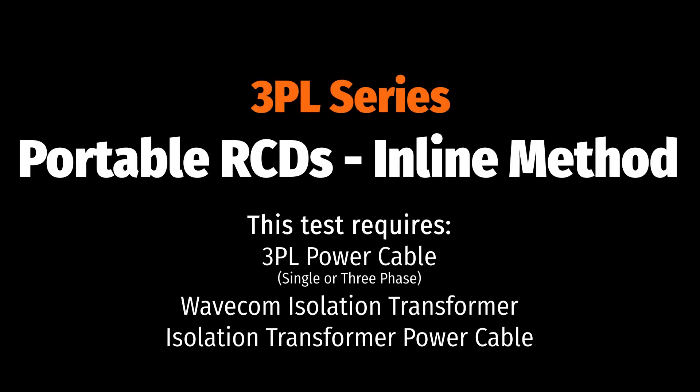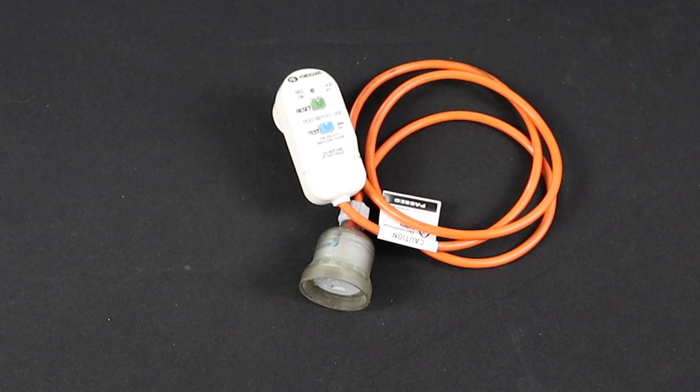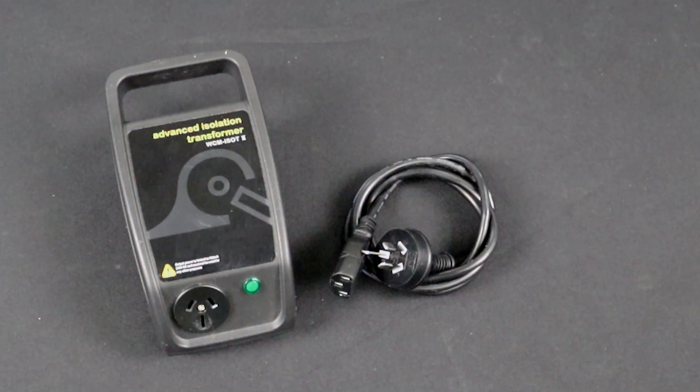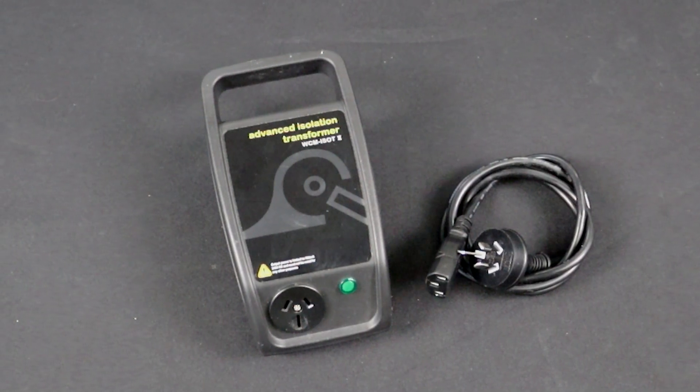If the previous method fails or you have an older firmware version, you can test portable RCDs using the inline method. For this, you will need the single-phase 3PL power lead and the 10- to 20-amp adapter, a Wavecom isolation transformer, and the isolation transformer power cable.